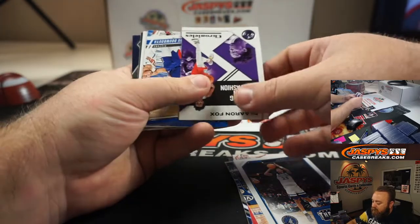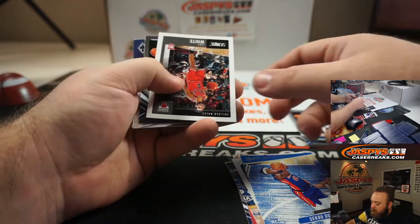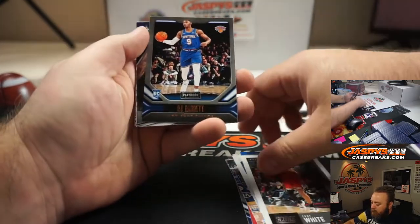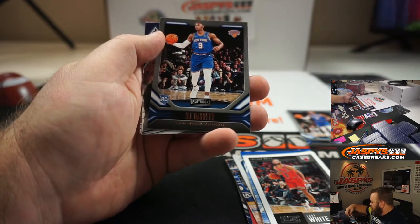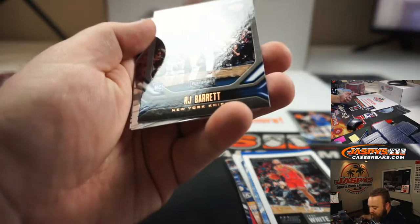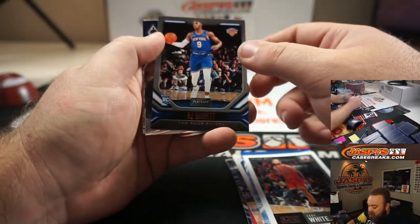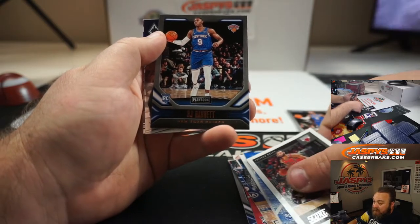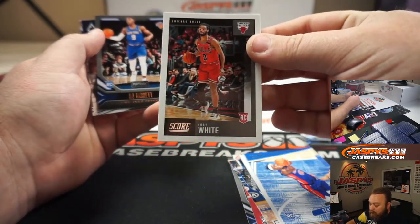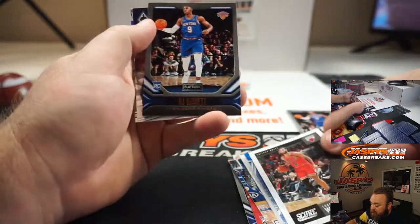De'Aaron Fox, Sekou Demboya, Coby White, RJ Barrett — and I think that's the Bronze Parallel. You can see the name on the bottom there. That's exclusive only to the cello packs, as is this Score card. The Score cards can only be found in the cello packs also.